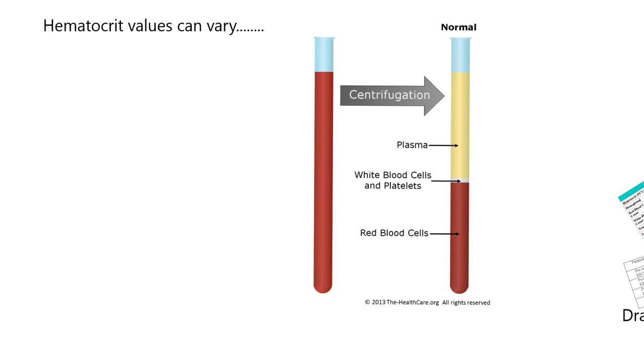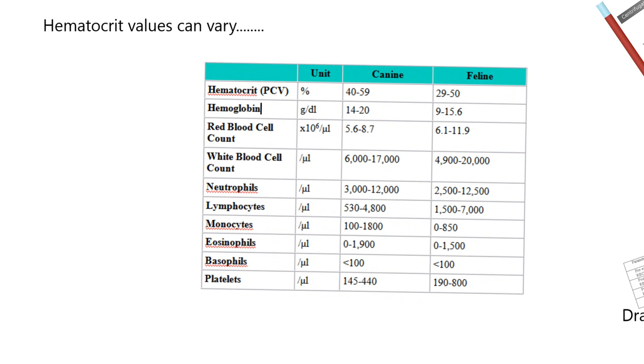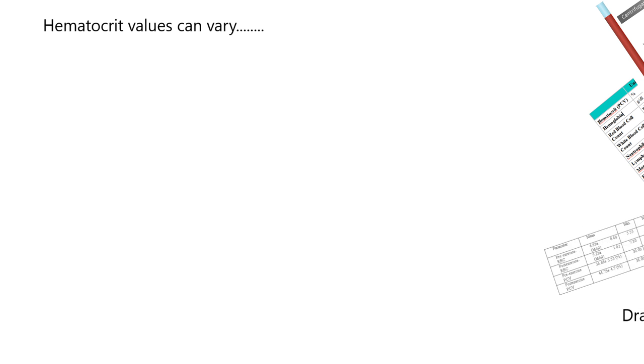The hematocrit is 45%, but the hematocrit packed cell volume can vary. It can differ between species — dogs and cats. There's always a normal range, and you can see the normal range is a little higher for dogs than it is for cats. Species can vary the hematocrit.